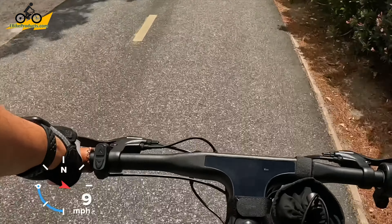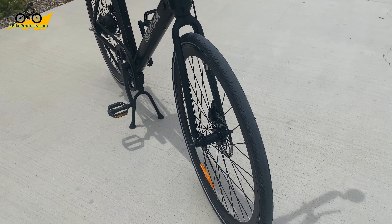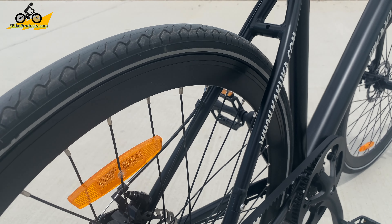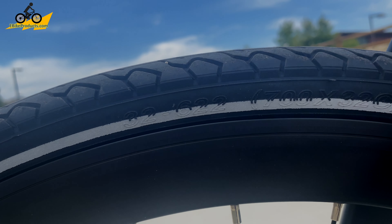Let's go over the specs of this Kakuka K70. First of all, we have 700 by 32c tires on the front and back that give this bike very little resistance.